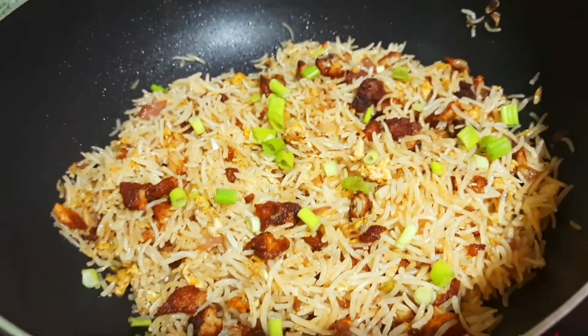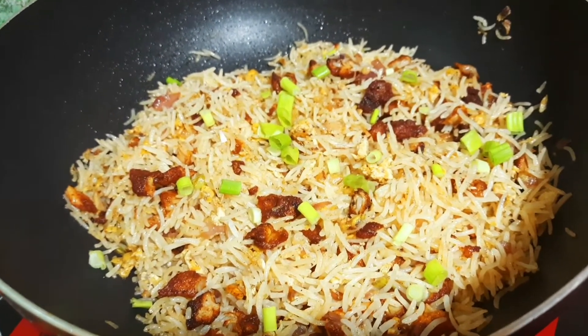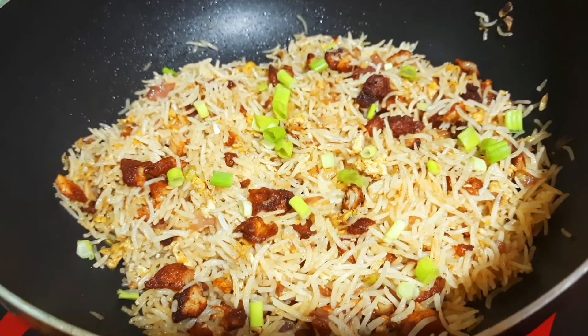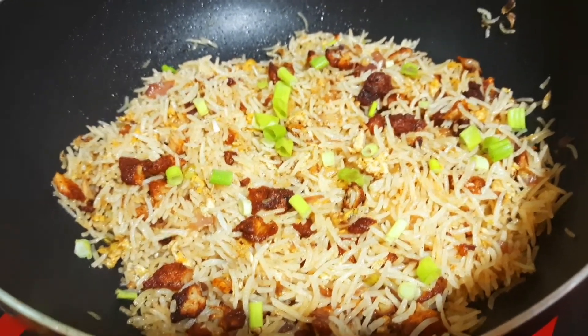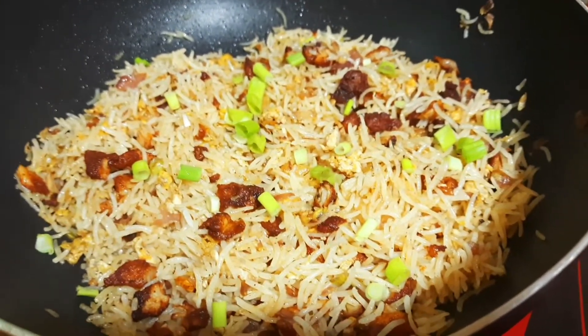Hey friends, we are ready to eat the chicken fried rice! If you try this, please like, share, and comment. Also subscribe to our channel. You can find us on Instagram.